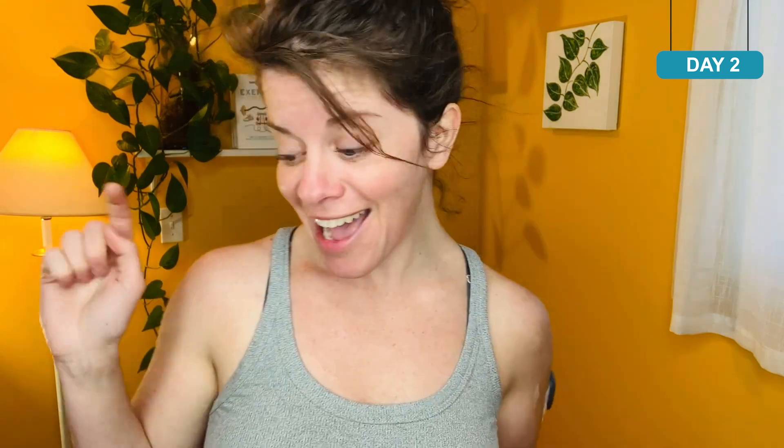Right now my Libre says my blood sugar is 166. Eversense says 125. I just checked with my meter — 110. If I believed the Libre, I'd be taking a half unit of insulin right now that I don't need.